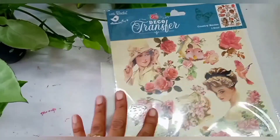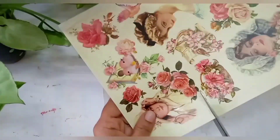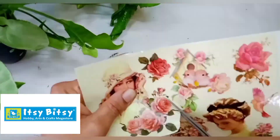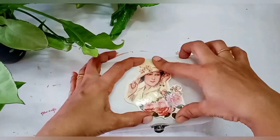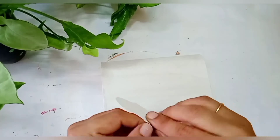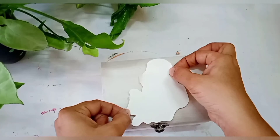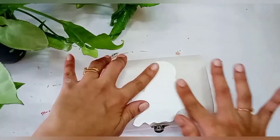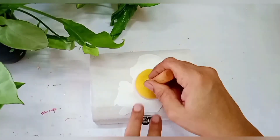Here I am taking this deco transfer sheet which I have purchased from Itsy Bitsy. You can buy this transfer sheet from Itsy Bitsy and to get 5% extra discount you have to use my coupon code — I will mention the code and the link in the description box. We have already cut a picture from the deco transfer sheet which we have to stick. Before sticking, you have to remove the plastic layer.